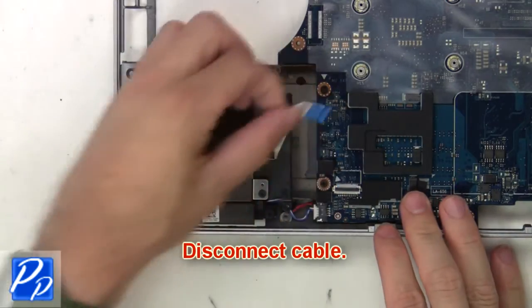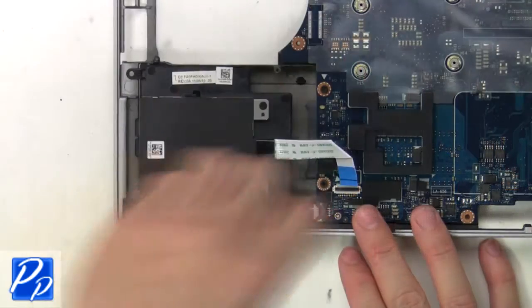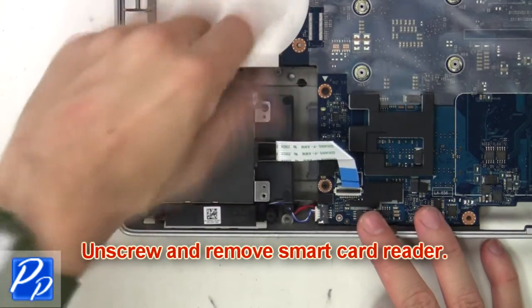Next, disconnect the cable. Then unscrew and remove the smart card reader.